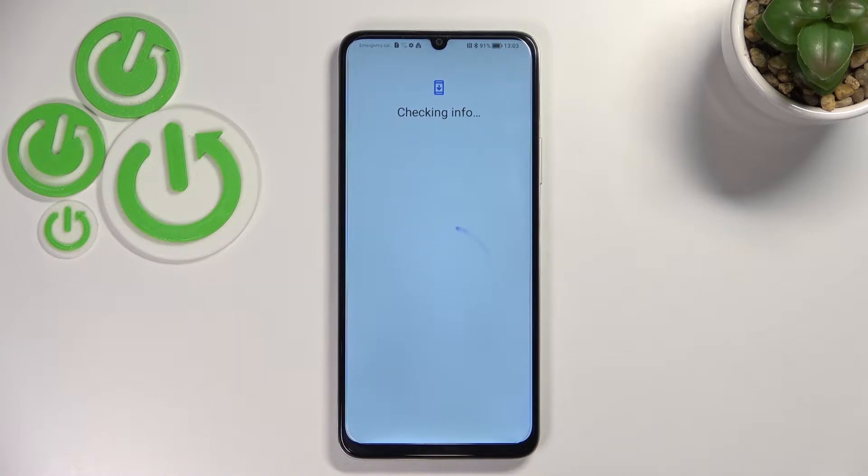Make sure that you've got an internet connection because it is required for this operation — you can use Wi-Fi or mobile data, it doesn't really matter.